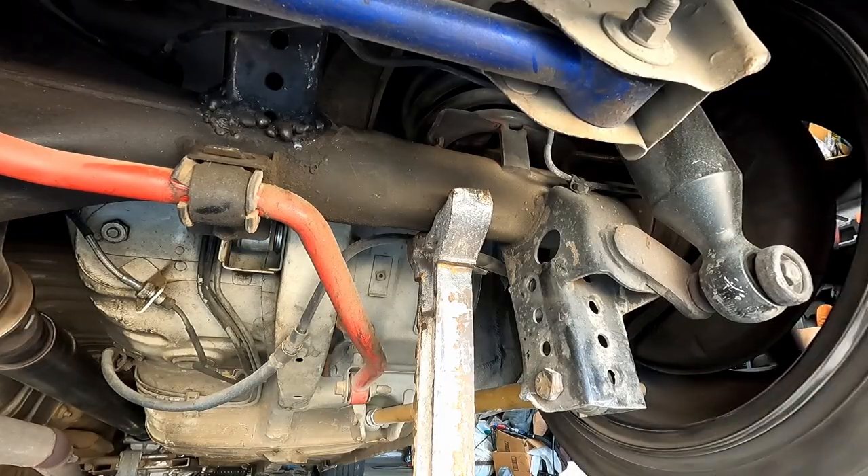In the garage today trying to diagnose a lot of drivetrain noise. I think it's a driveshaft vibration, maybe the four-link being loose. Only way we're going to know is to check.